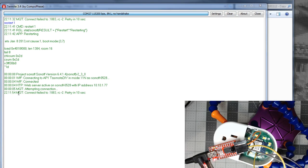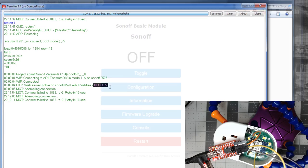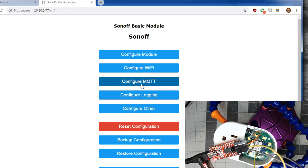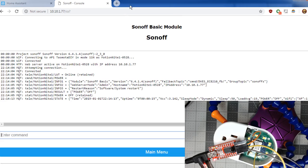You might see an MQTT connection failure because we don't have that configured yet. At this point you can browse to the IP address shown — in my example it's 10.10.177. Once you browse to that web address it'll default to Sonoff Basic. Go to Configuration, then Configure MQTT — put in your host, user, and password. We'll set a topic and call it motion_night_one, then save it.